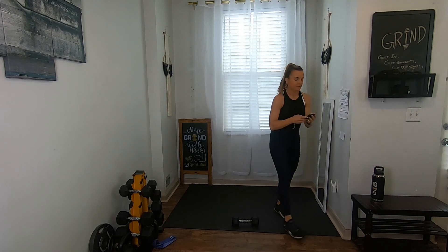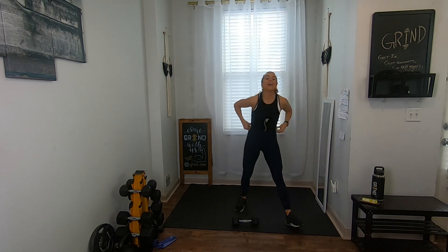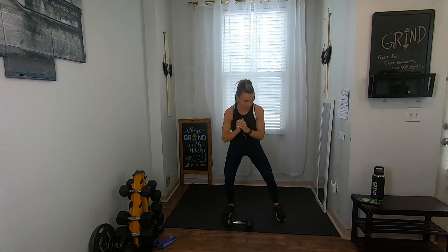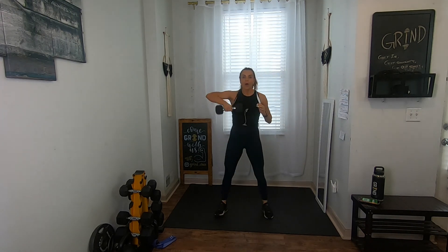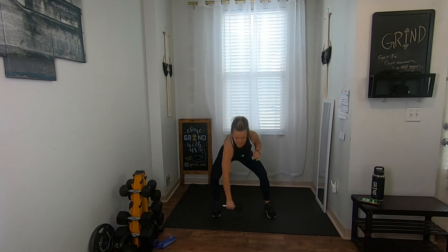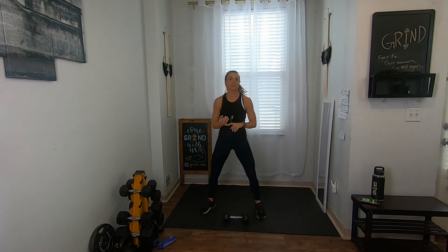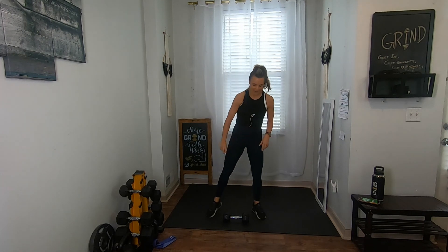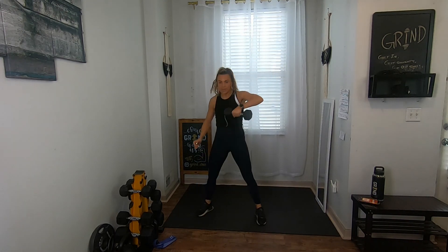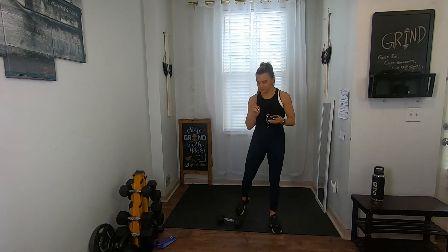We're going for 30 seconds with that side shuffle and upright row, starting in three, two, one. Go to the right — get low, take a little shuffle, come back, upright row, put it down. Now to the left — shuffle, make it back, upright row with that left arm. Keep alternating sides. This is only 30 seconds. Take a break when we're done — we're adding on another move.